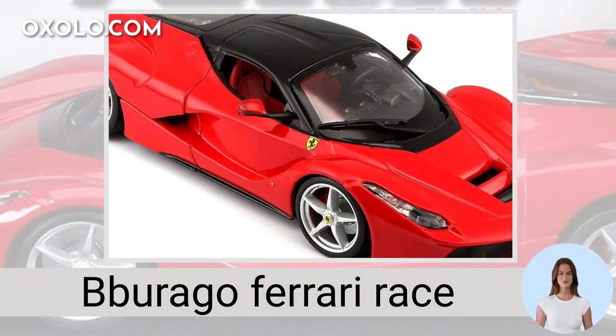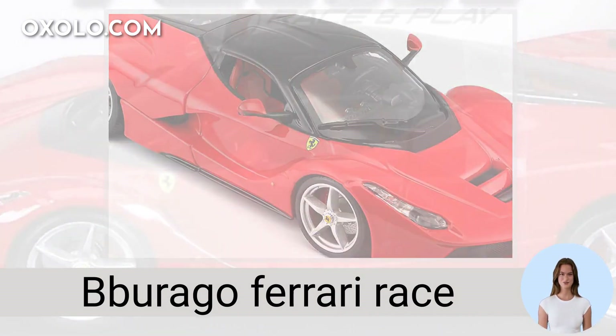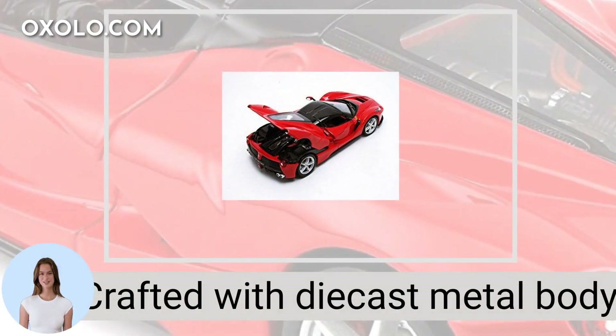Experience the thrill of the Burrago Ferrari Race and Play LaFerrari 1:24-scale die-cast model vehicle in striking red color. Crafted with a die-cast metal body and detailed plastic parts, this model features an opening engine compartment and full-function steering for realistic play.